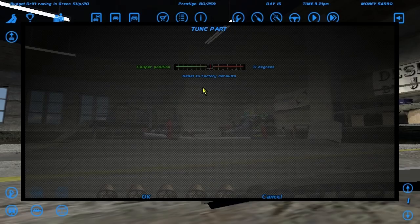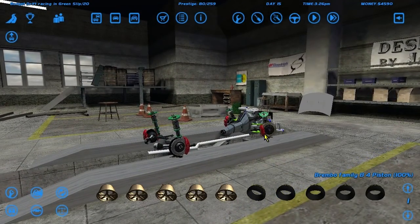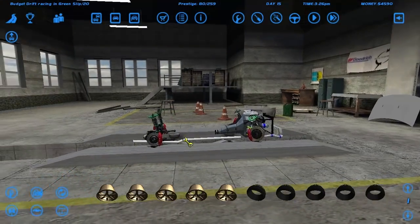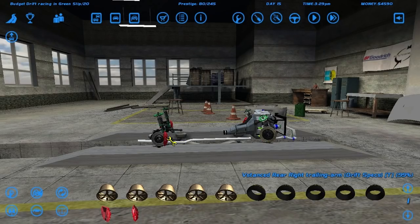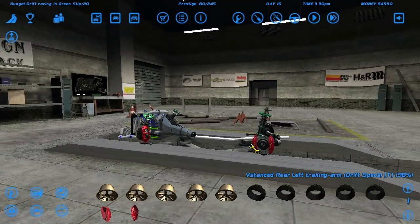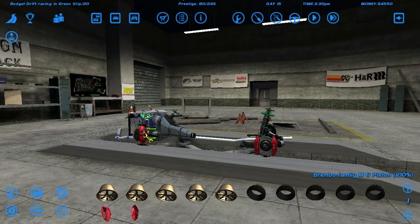There we go - oh, there's only one. The other one is on the front. I've got two four-piston calipers on the front and a four-piston on the back. Does that mean one of these is a six-piston? Because we need six pistons on the front - or did I just not buy them? Four piston, six piston...